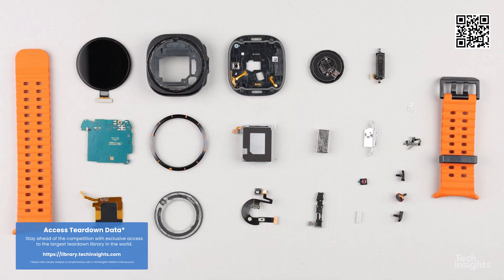Log on to the Tech Insights platform to continue watching the complimentary teardown of the new Samsung Galaxy Watch Ultra.